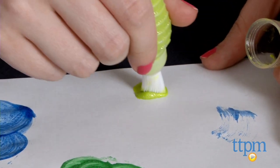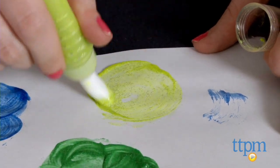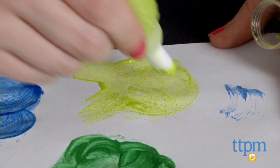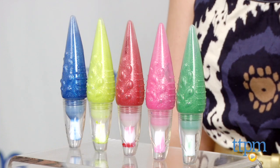Keep in mind, though, you'll still want to prep a workspace for your little Picassos, because squeezable or not, paint is still paint and can get on other surfaces. It will also require some dry time post-painting. The Jumbo Glitter Squeezable Brush Paints are from Alex, and they're for ages 3 and up.